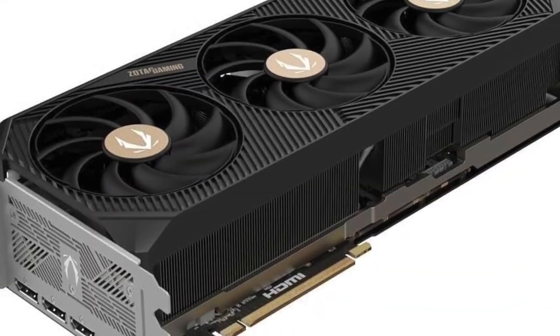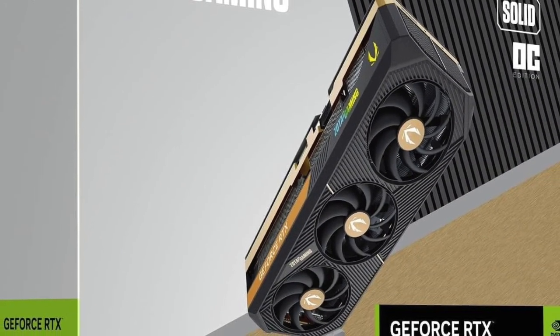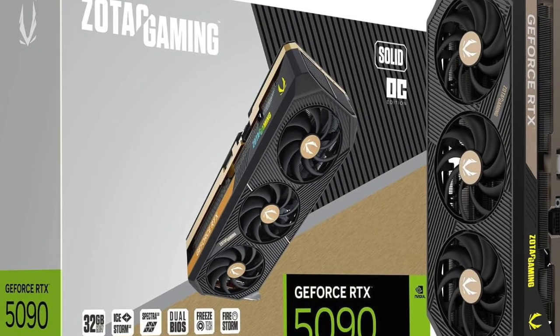Check the link in the description to see full specifications and current availability. This is the type of hardware that elevates your entire system, whether for pro-level content creation or immersive AAA gaming.